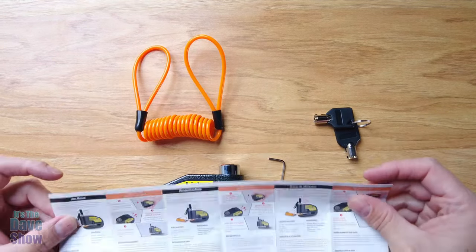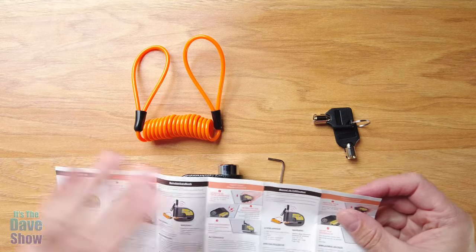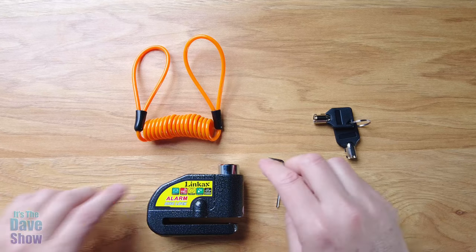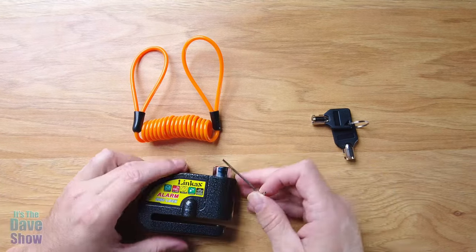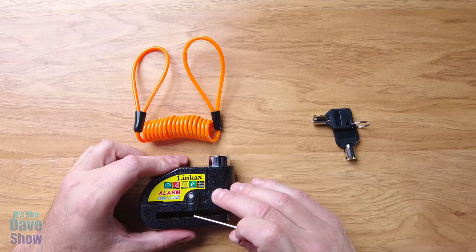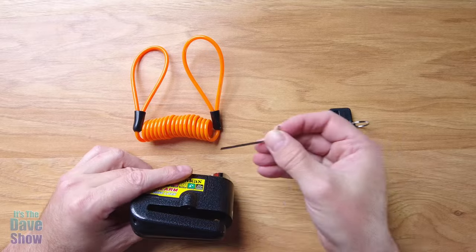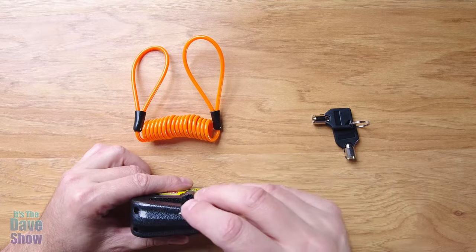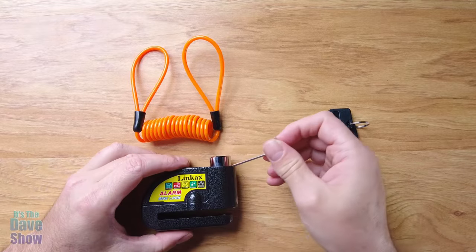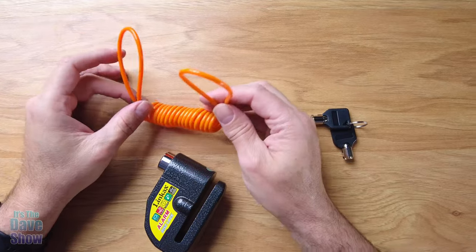The instructions are just a set of instructions in different languages. What's included is actually an Allen wrench — this is to change the batteries, because this has a built-in alarm. It has batteries in it and a 110 decibel alarm. The Allen wrench is to take it apart using these screws so the cover comes off and you can replace the batteries. This cable they're calling a reminder cable.